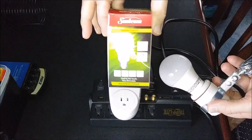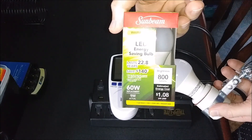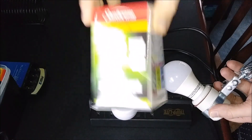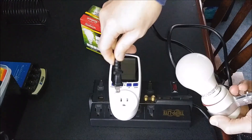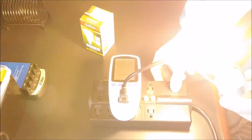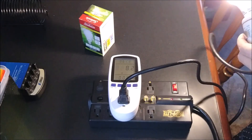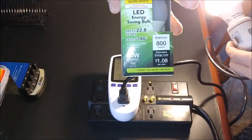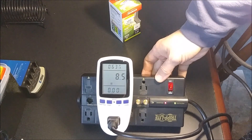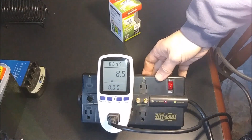This is just a cheap LED bulb I can pick up for a dollar. There are the specs — equivalent to a 60-watt incandescent. I'll do a full review on these later. The manufacturer says it's supposed to be 9 watts, and looking at the meter, it's coming in at 8.5 to 8.6 watts. That's close to 9 watts, not too far off.